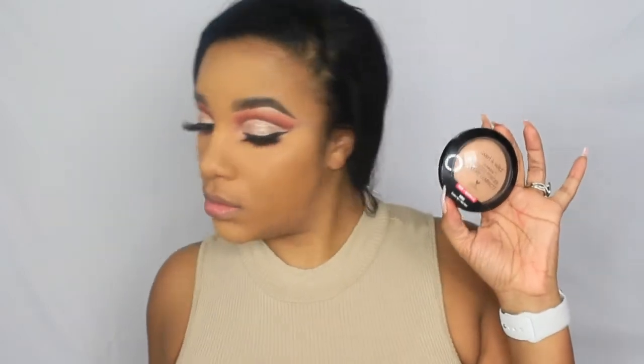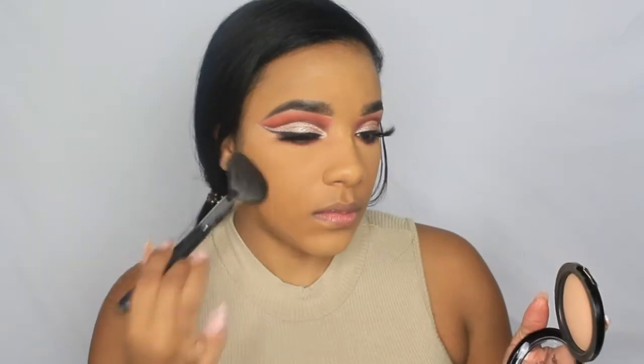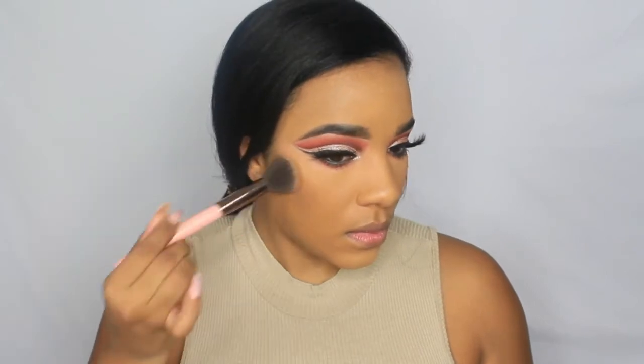I'm setting the under-eye area with whatever translucent powder I have on hand, and then setting the rest of my face with the Wet n Wild face powder. I was really getting into the music while doing this — let me know if that happens to you, comment down below! Then with a patting motion I'm setting my foundation.